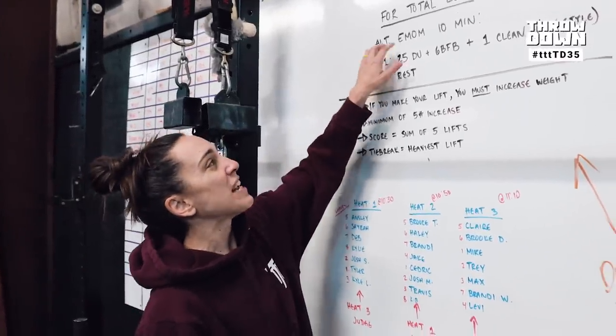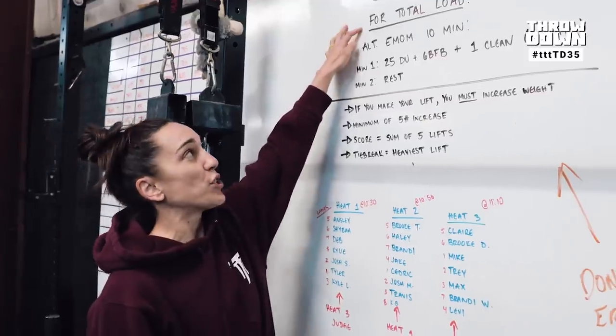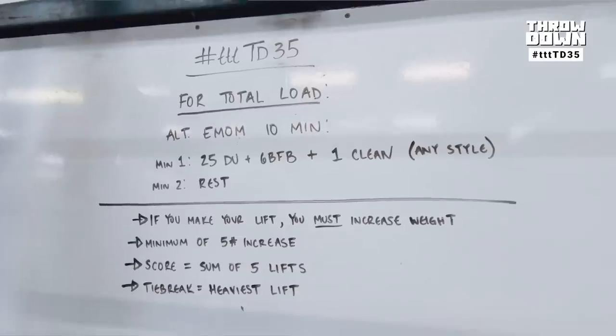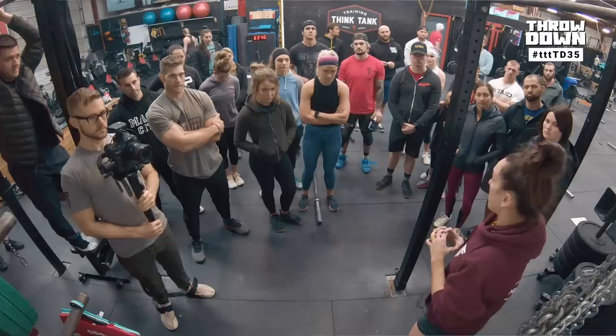The workout is an alternating EMOM, and it's going to be 10 minutes long, and it is for total load. Minute one, you're going to do 25 double unders, 6 bar facing burpees, and one clean. It can be a power clean or a squat clean.